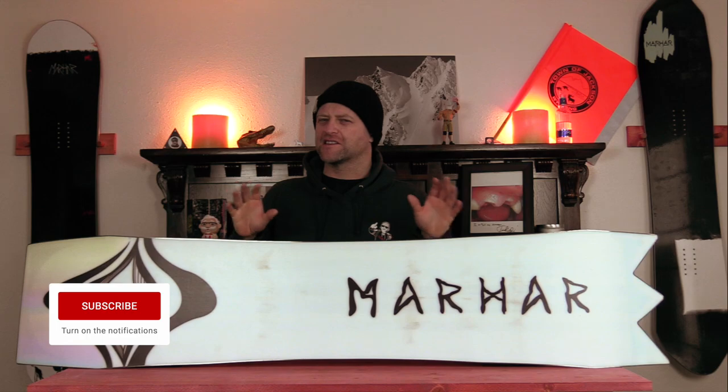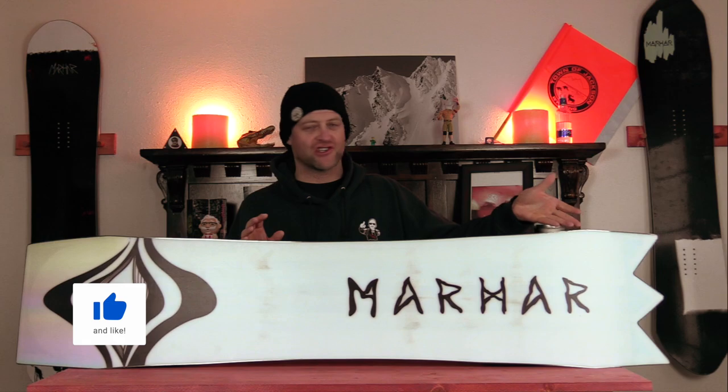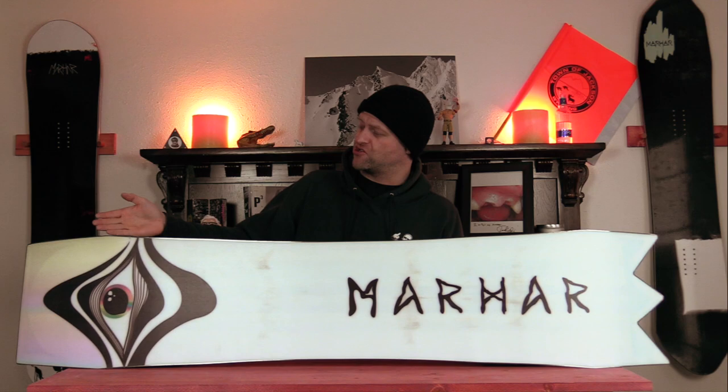It's part of their experimental division, and you can tell that by the tail shape on this board and how it looks like Bart Simpson's head, or the super chopped and blunted out nose.